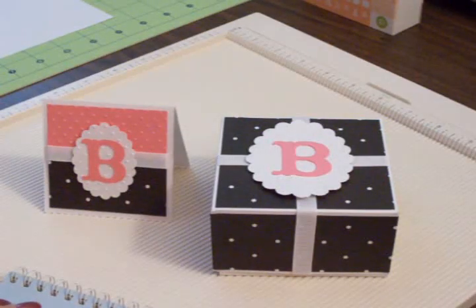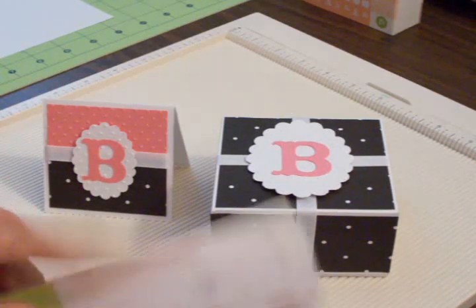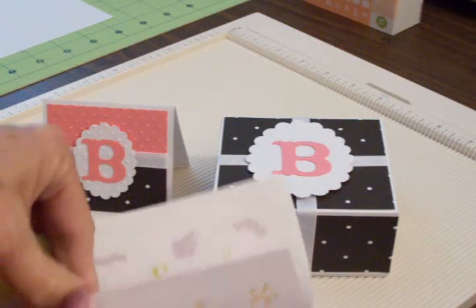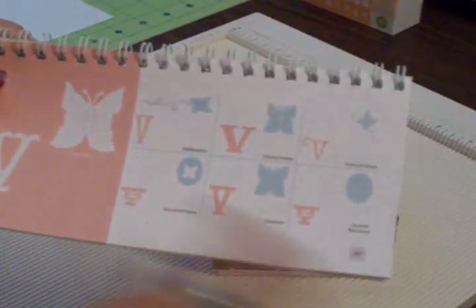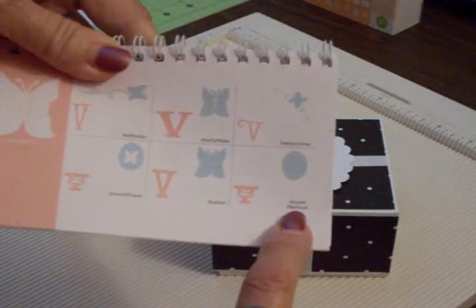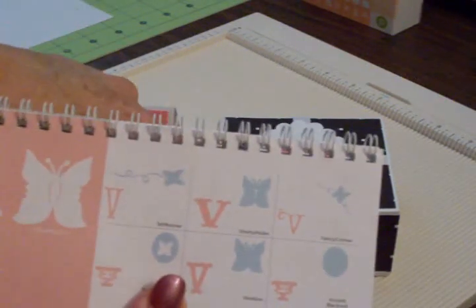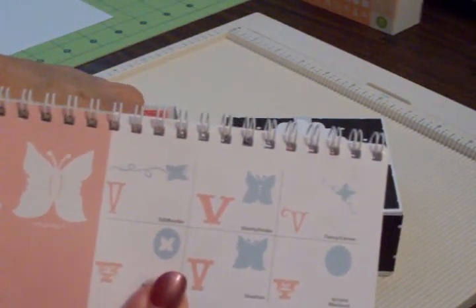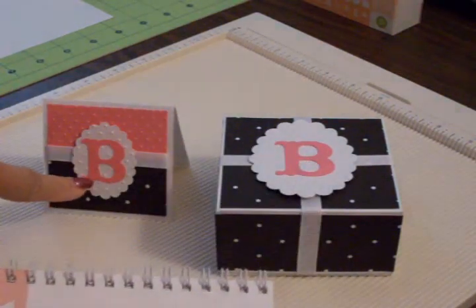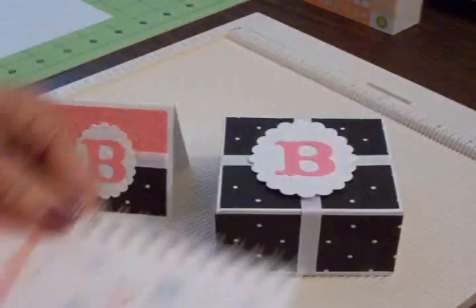For the scallop — that's on page 49 — it's on the page with the letter V and the butterfly, right under Accent Blackout. You'll want to hit Shift to get to this scallop. For the top of the box, the scallop was cut at three inches, and for the card the scallop was cut at two inches.